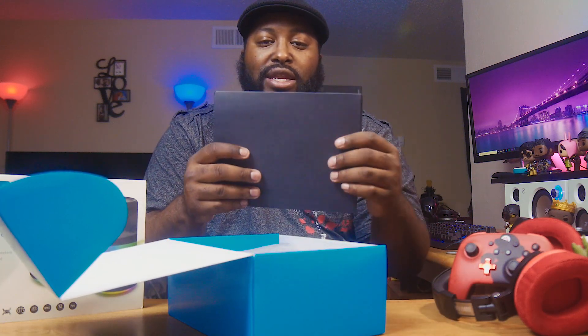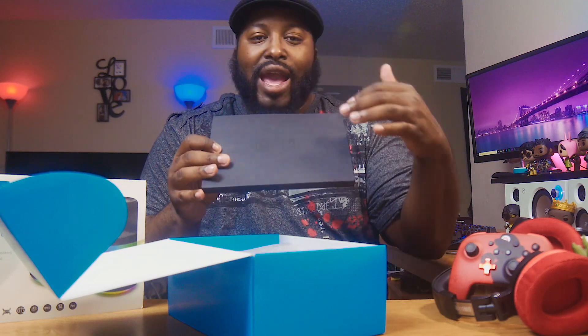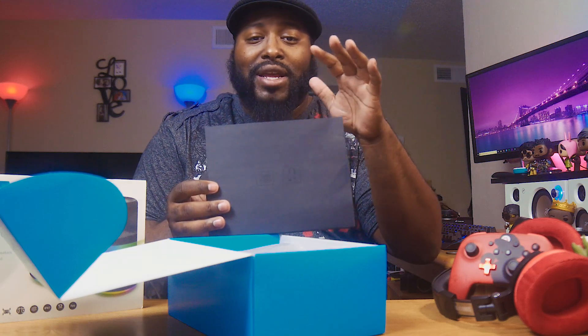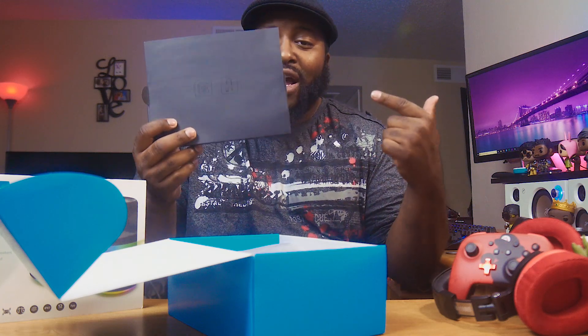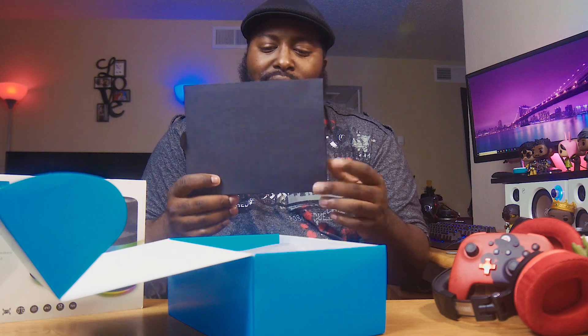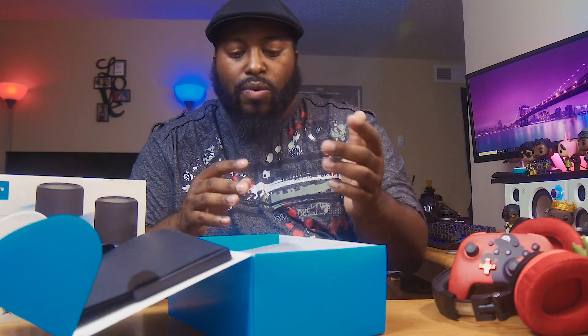So when you pop this open, you get this right here. This has your cables and all the little guides and stuff in it. Like I said, this is already used — he already checked this out. So we're not going to get into it, but you know what's in here: a micro USB mini cable and some books that we don't ever need to look at.